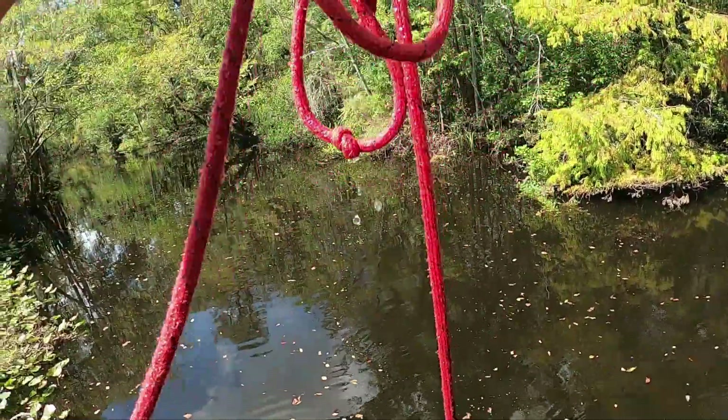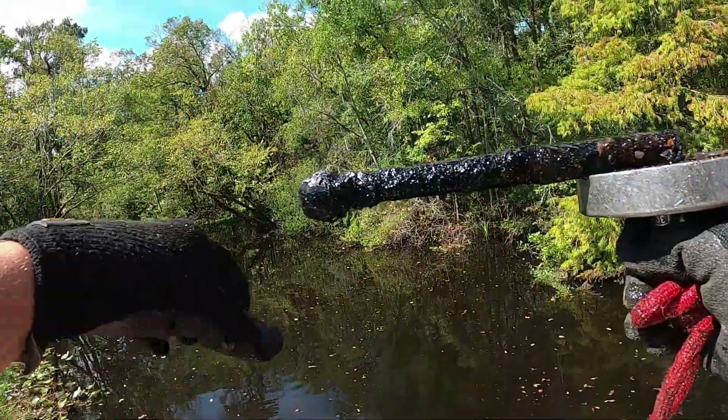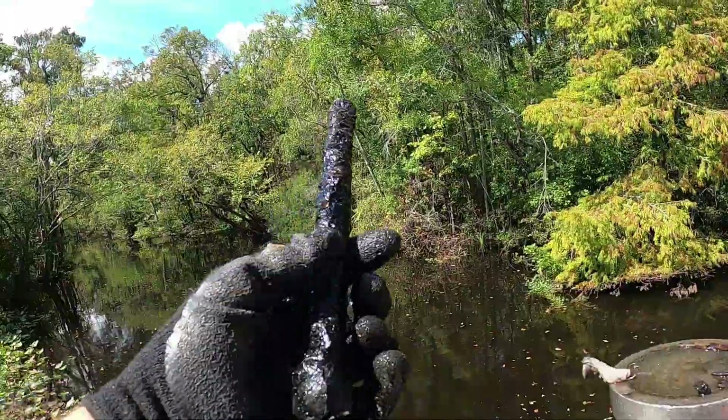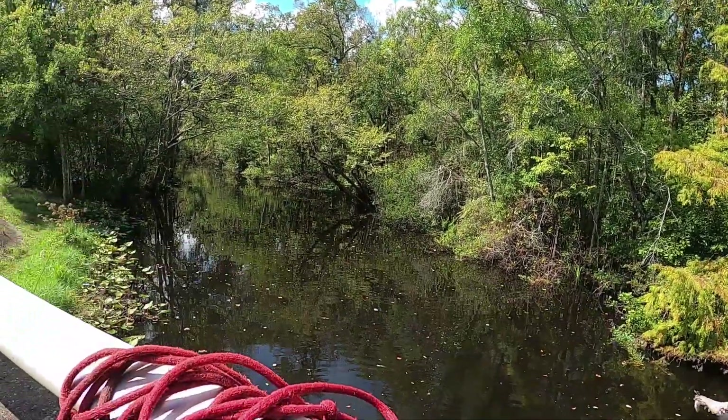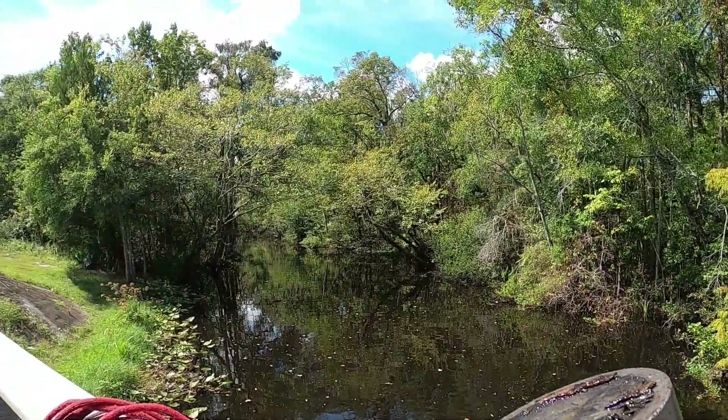Alright guys, we have moved on to location number two. This is one of my favorite locations — the bridge out by my house. Got the GoPros on, magnets in the water. First toss, first pull, first find — looks like an old lag bolt and an old fishing lure.